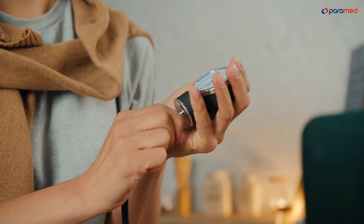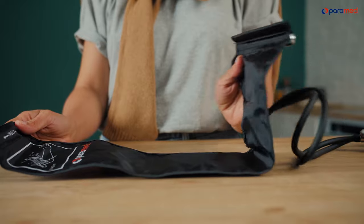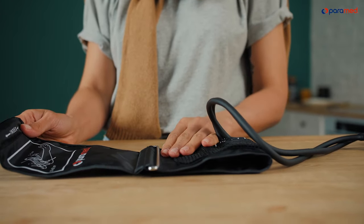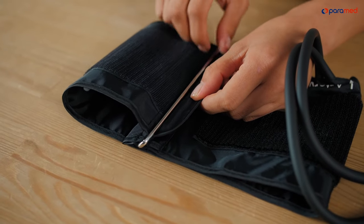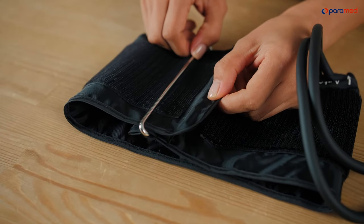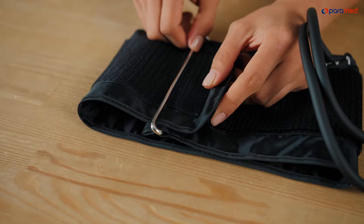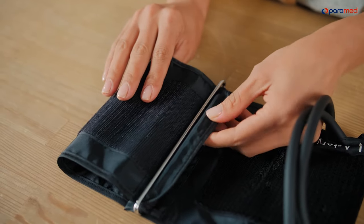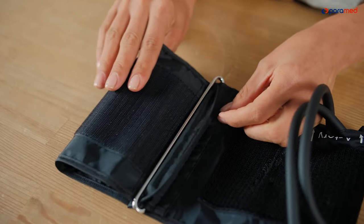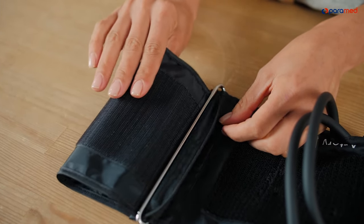Attach the manometer to the cuff using the tubes. We also recommend inserting the cuff's edge into a special D-ring. Do not touch it after completing this step. Place the cuff in front of you so that the ring is in front, then insert the cuff's edge so that it's inside the ring. The special seal on the edge will prevent the cuff from falling out of the ring.